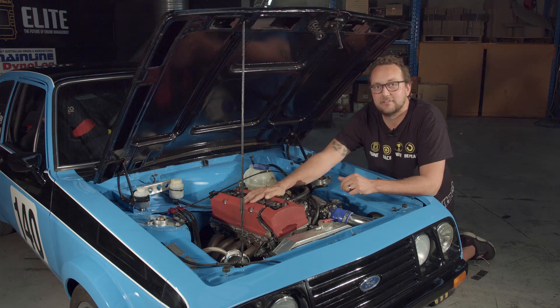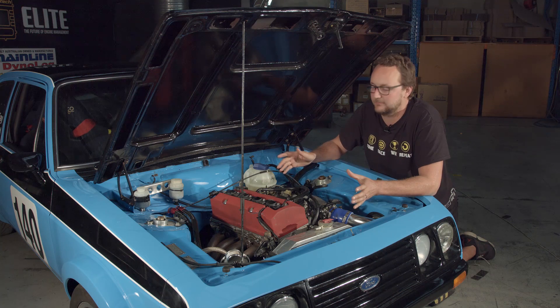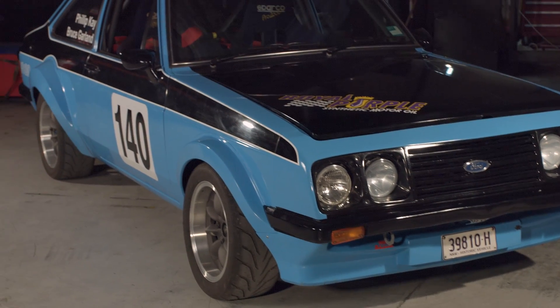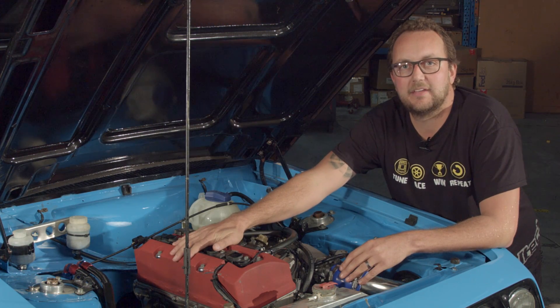It's a 2 litre engine, revs to nearly 9000 RPM and makes 250 horsepower in factory trim. Coupling this factory 250 horsepower engine with this 900 kilogram car — you do the maths. This will be a super fast, super reliable, super factory setup.